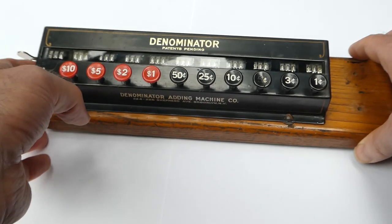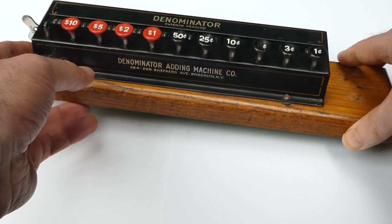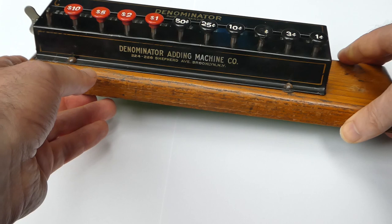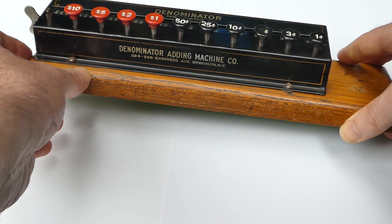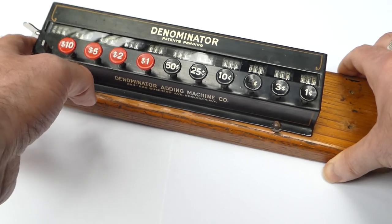In around 1935 or so the company moved over to Woodbury, Connecticut, and they're still based there today. They still make counters — lab counters and such.